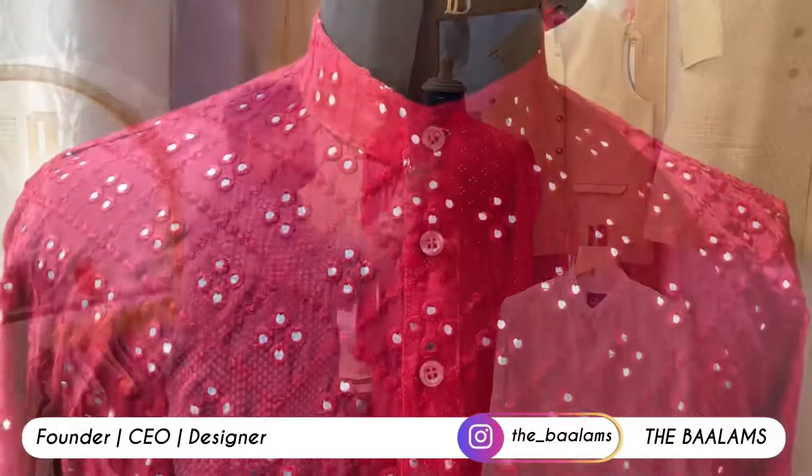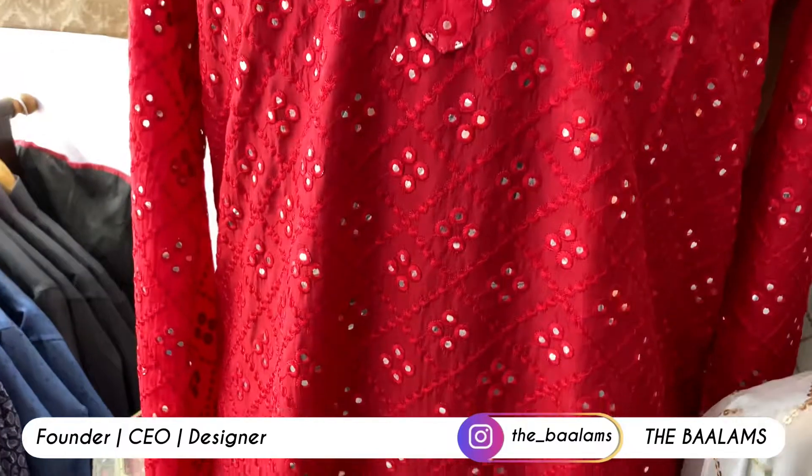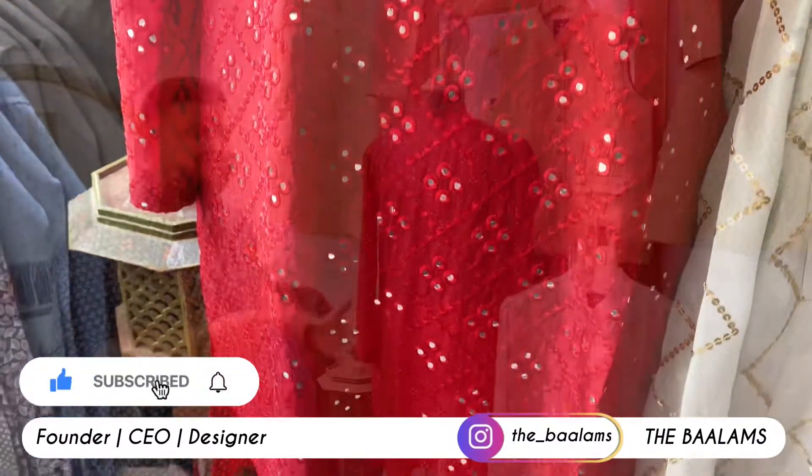We have used simple and formal brown buttons here, because it cannot show more than this. And here you can see the length of it — this is a long kurta.